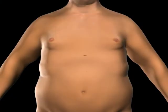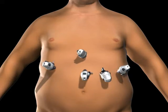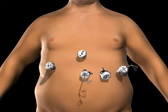To gain access to the abdominal cavity, small incisions are created on the abdomen. Trocars, which serve as passageways for the surgical instruments, are placed into the incisions. The surgical instruments are placed through the trocars into the abdominal cavity.